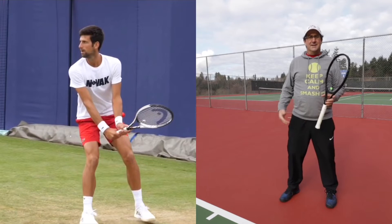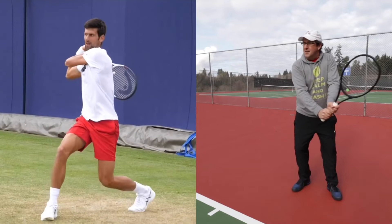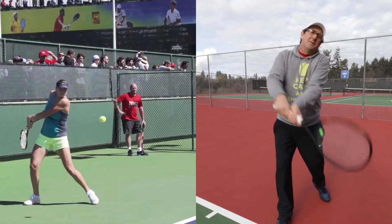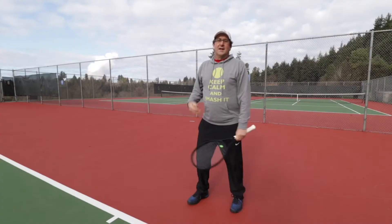The other thing you want to think about is getting under the ball. As I do my unit turn and initiate this swing, I want to drop under the ball. You can see my right wrist is bowed — that's how I get the tip of the racket below my hands, and it allows me to come up low to high, hitting topspin on the ball.